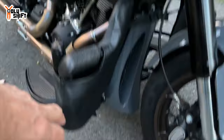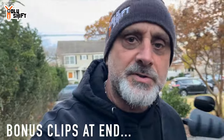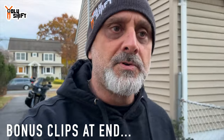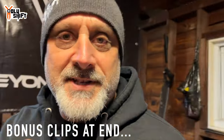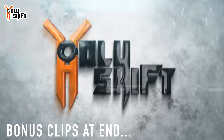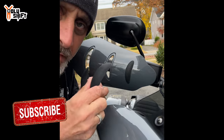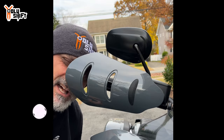So guys, that's about it — hand guards, soft lowers, heated gear. My bike is winterized and ready to ride during winter, even in below-zero temperatures. I hope you enjoyed this. I'm Sandy watching Holy Shift. Till the next video, guys — peace out. And if you want to keep the hand guards on year-round, the grommets come out to get a lot of airflow in.